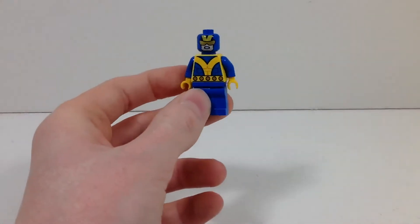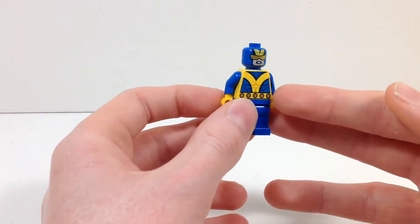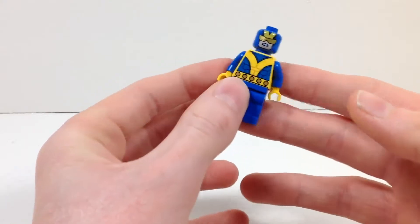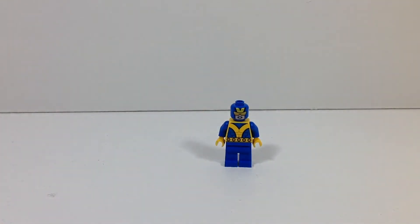So yeah guys, that'll do it for this very quick review. Hopefully you guys enjoyed. I don't really have any closing thoughts since this is just a simple figure. But I will say that I think it's a pretty solid promotion, and I think Marvel fans will appreciate this sort of obscure addition to their collections. Thank you so much for watching. Be sure to let me know what you think of this figure and if you think it's a good promotion for the LEGO Marvel Super Heroes 2 game. And as always, I'll see you guys next time on Brick Age Studios.